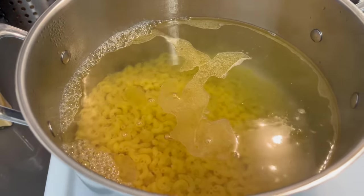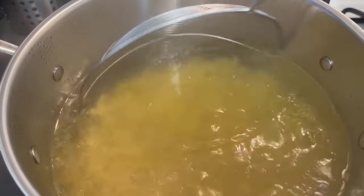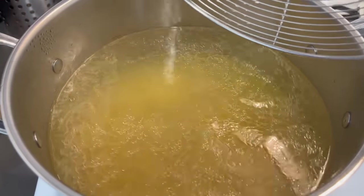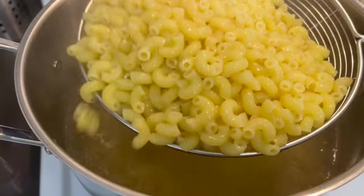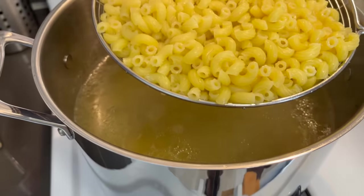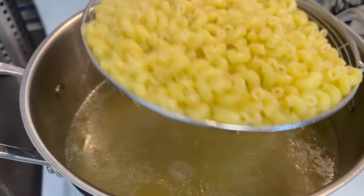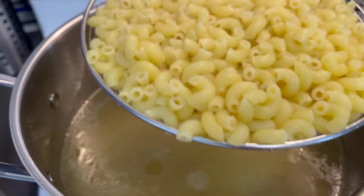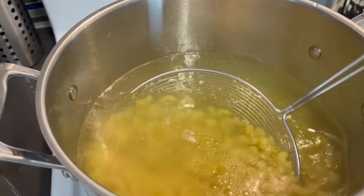We just wanna mix it around a little bit to make sure that they're not sticking together. Let's do this for the 7 minutes that it requires. Okay, our noodles are done — they are al dente, I've already tried them. Now I'm just gonna set these into a bowl. You don't want to run any cold water over them because you want these noodles to be hot so that you can melt your butter and season them. I'm just gonna place these into a bowl and we'll move forward from there.